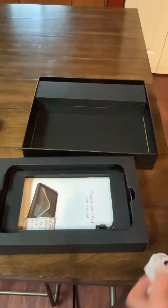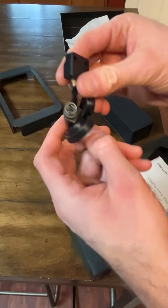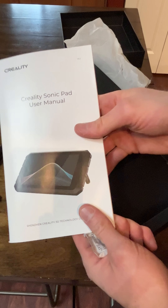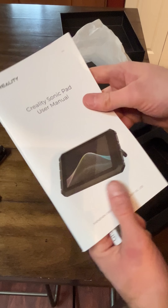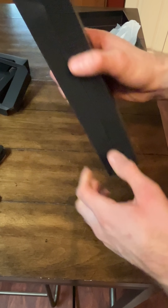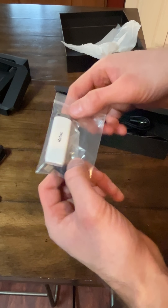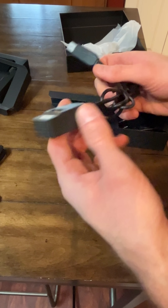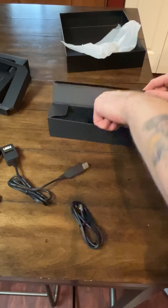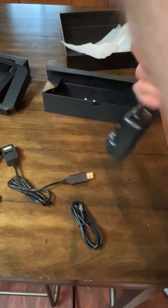But this is what the screen looks like. Here's what it comes with — here's the sensor, and here's the paperwork for it, the Creality user manual. Here's another part of the cable; it looks like it plugs into the machine.